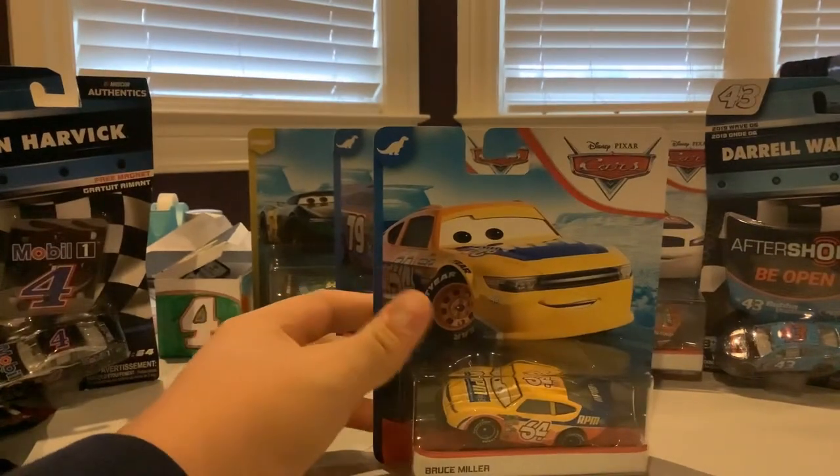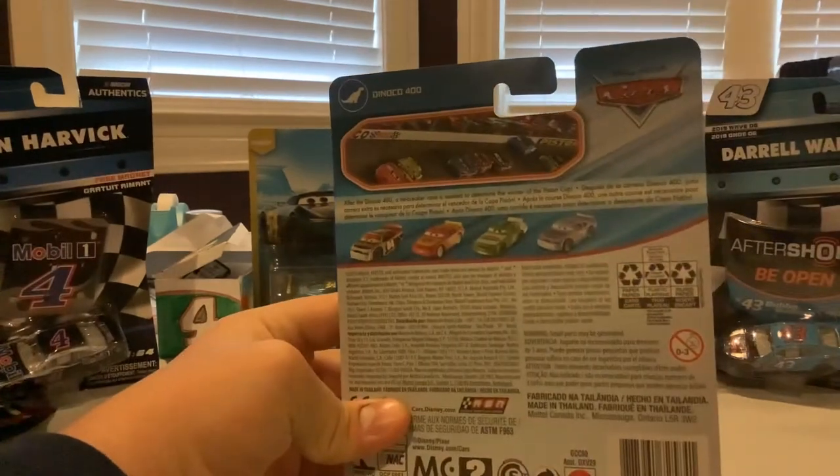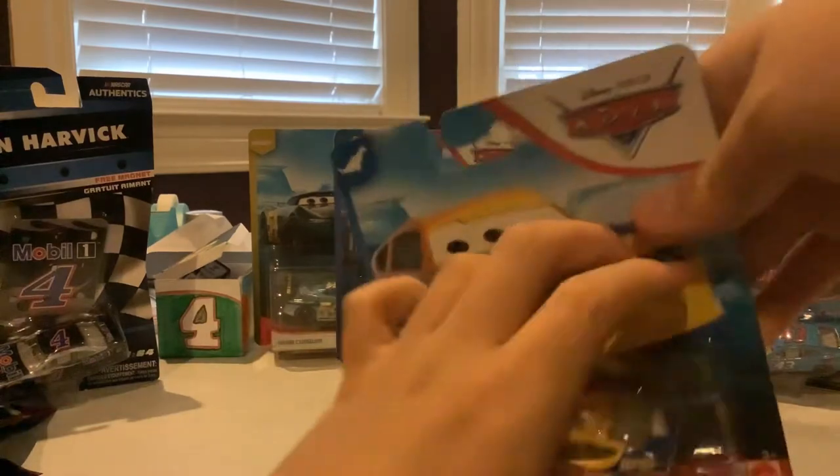That is Bruce Miller — this is Winford Bradford, Ruth Ford on the back. You can see more of the cars, one racers, and it is from the Dinoco 400 wave.